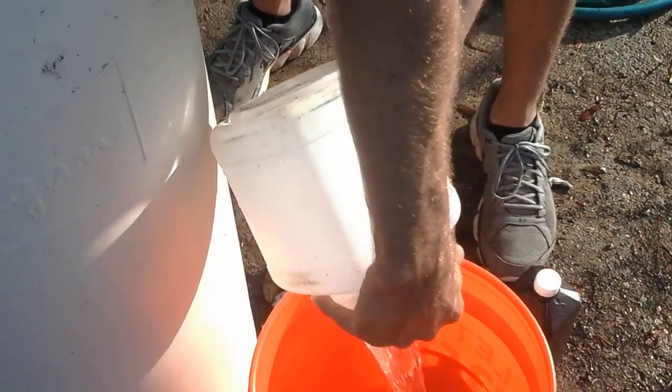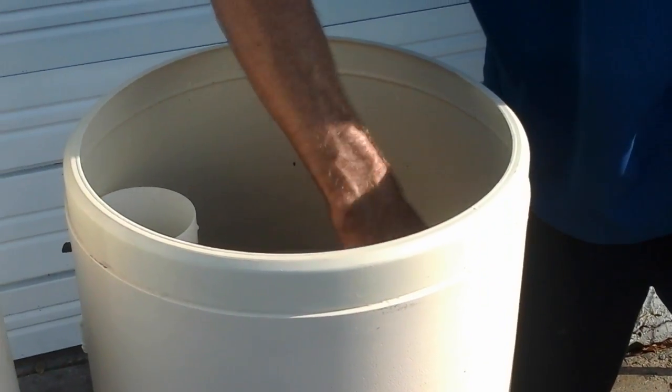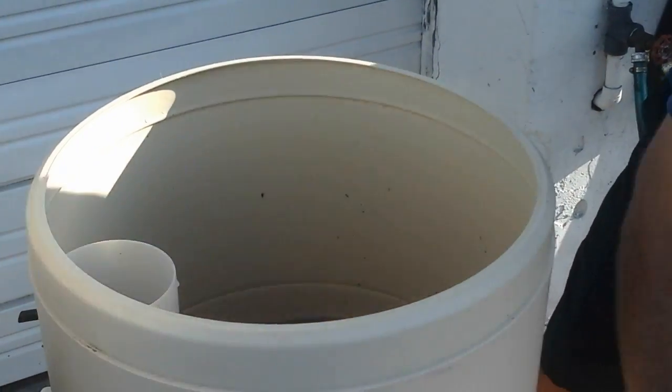Make sure to dump it into a bucket and not on the ground, because it'll kill any of the grass or plants that may be down there. Then take it to the road and dump it in a ditch.